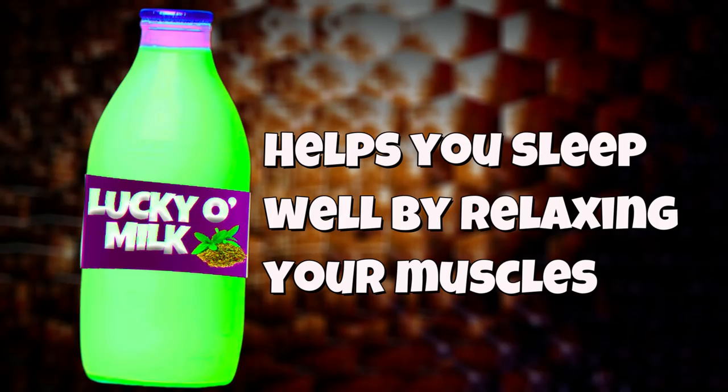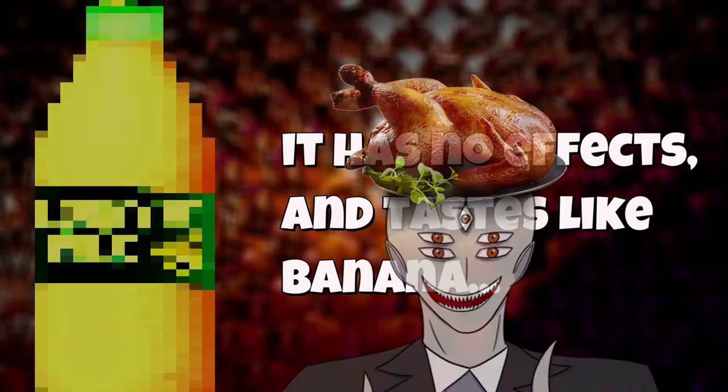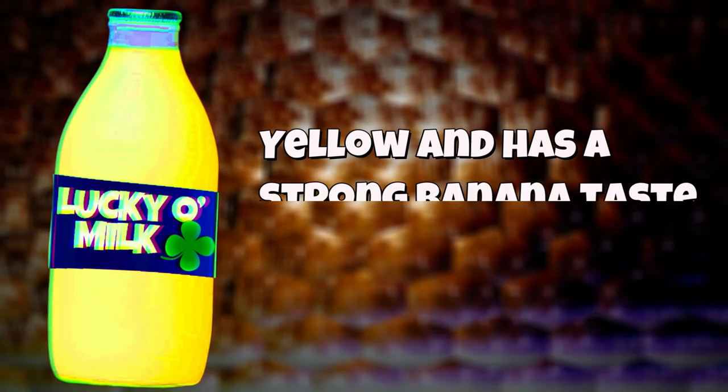Next is matcha, which is green, and it gives you a very calming effect and it can help you fall into a good sleep. Next is banana flavored, which is yellow, obviously. It has no effects and it tastes like bananas — that's kind of lame. The last flavor is luck flavored, which is also yellow, just like the banana flavor, and it has a strong banana taste.